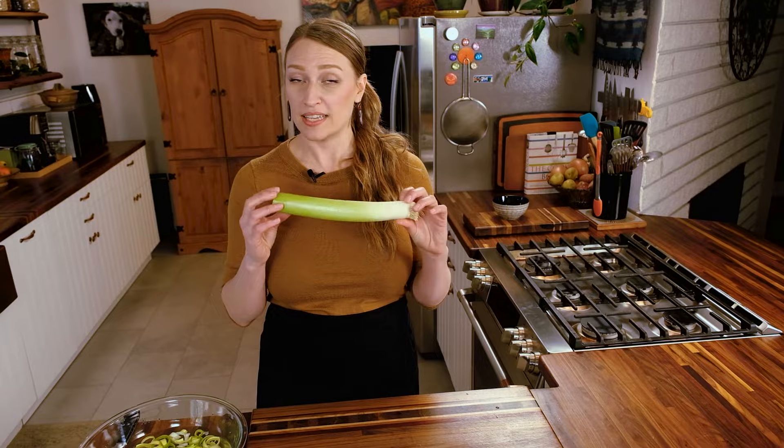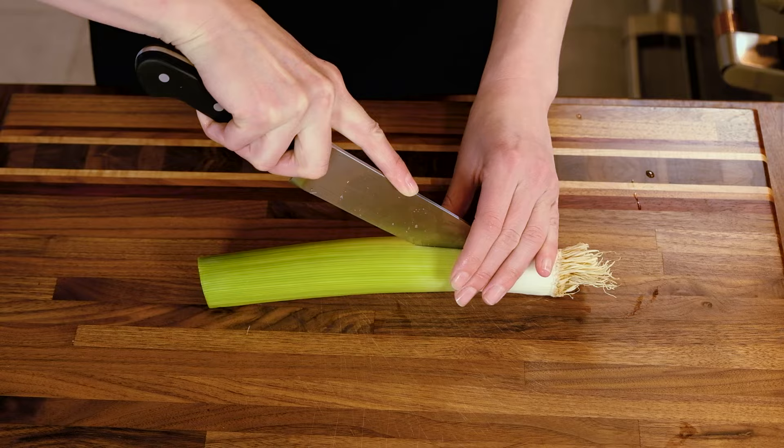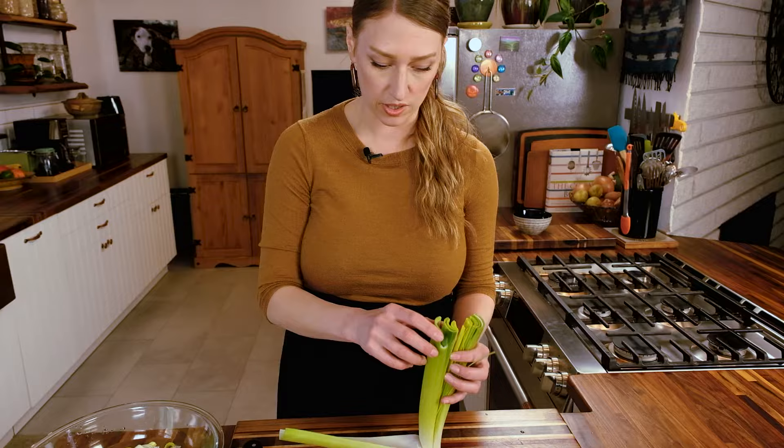The technique where you cut it into rounds and wash it is really common, but I personally don't do that because it takes so much extra time. Now I want to show you my quick, easy, fast method of cleaning a leek. Starting at the root, leave at least a finger's width of space, then insert your knife in the middle and cut directly up the leek, cutting it in half.